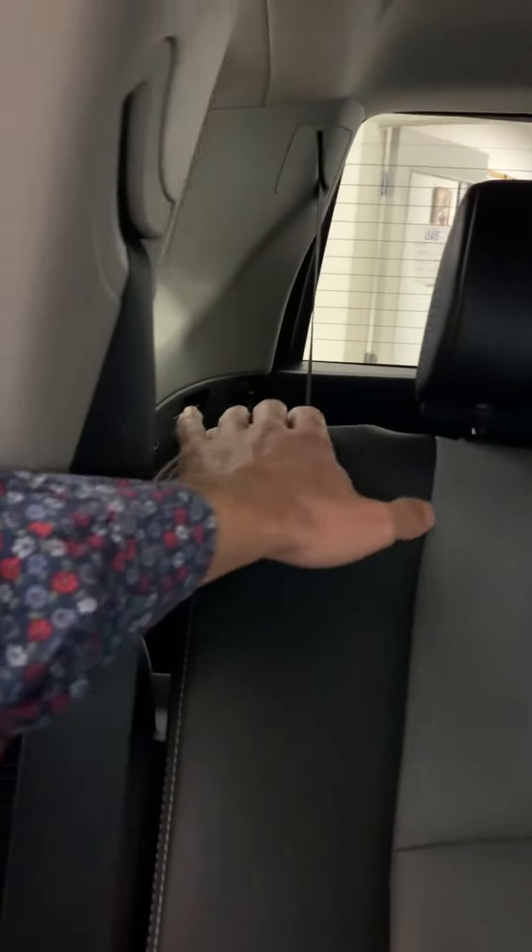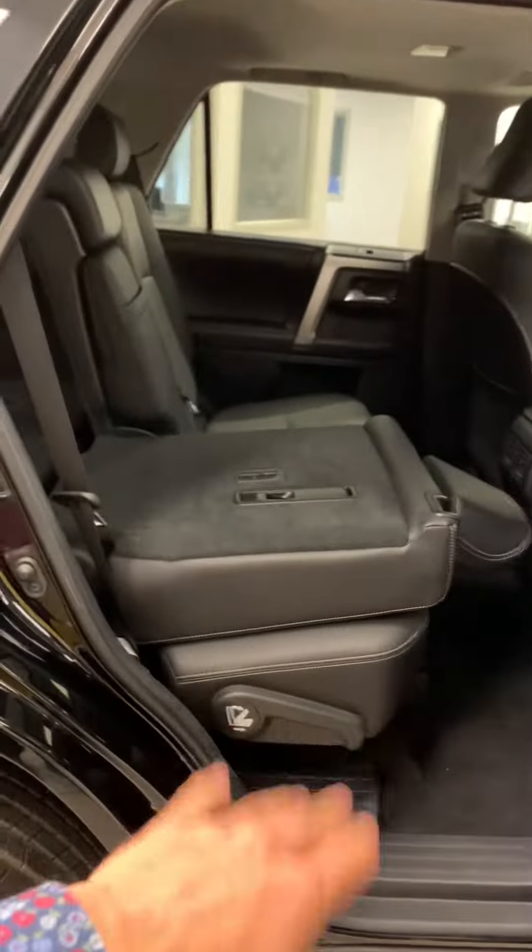There's a little lever up top over here, and that's what makes the seats fold flat. I'm going to go ahead and pull it — just a small pull — and then these ones fold flat. You can take a look: it goes right down flat.